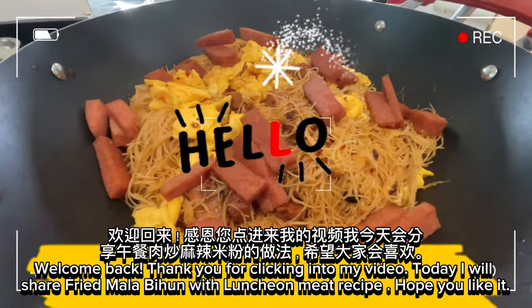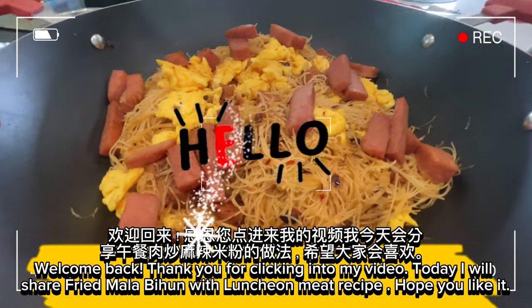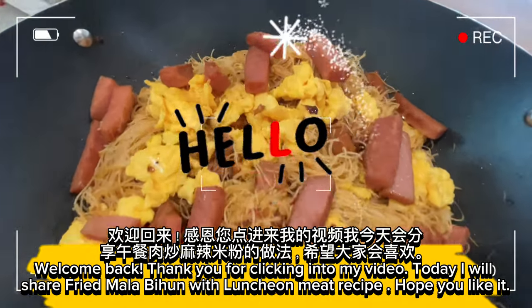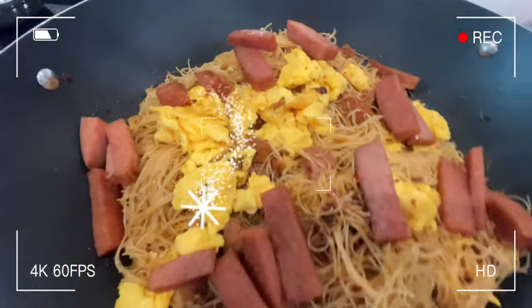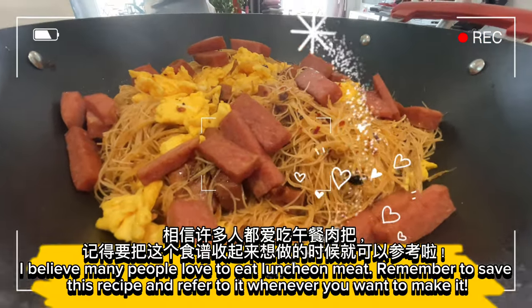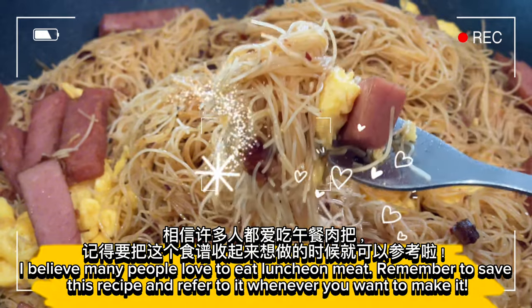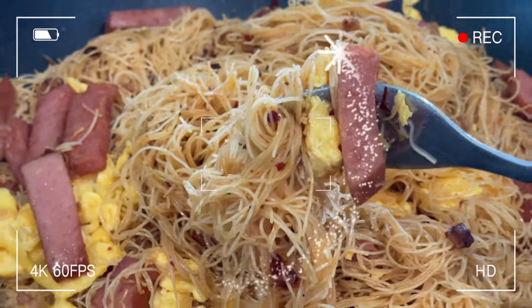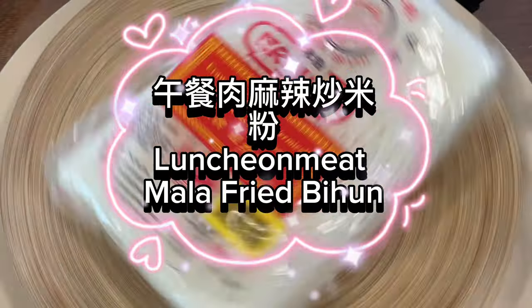Welcome back. Thank you for clicking into my video. Today I will share fried mala bihan with luncheon meat recipe. Hope you like it. I believe many people love to eat luncheon meat. Remember to save this recipe and refer to it whenever you want to make it. Luncheon meat mala fried bihan.